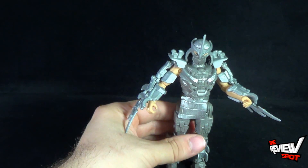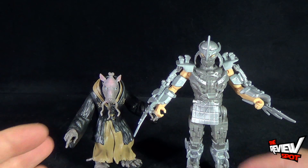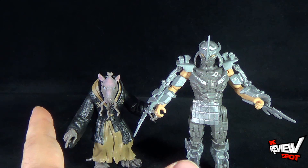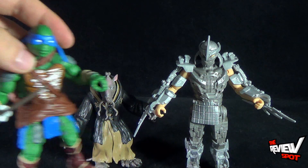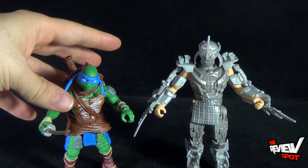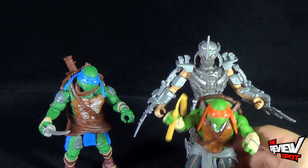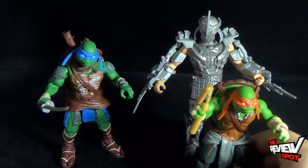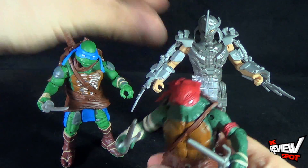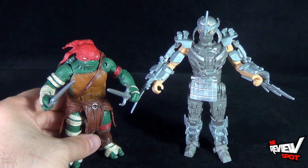For scale comparison, we'll put Shredder right there and bring in his nemesis, Splinter. Then also reaching off camera, we have Leonardo — still shorter versus Shredder. Little small Mikey is probably about two-thirds the height of Shredder. And taking the tallest and biggest turtle, Raphael is still shorter than Shredder as well. So Shredder is, as he should be, taller than the other turtles — I'm glad they made him taller.